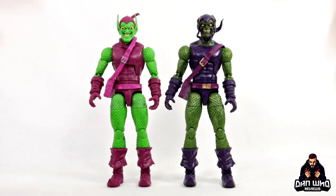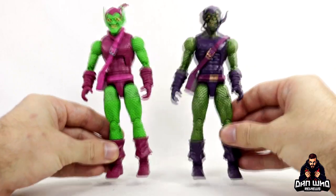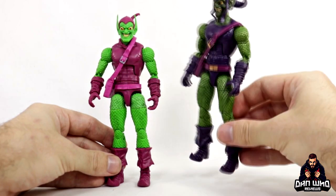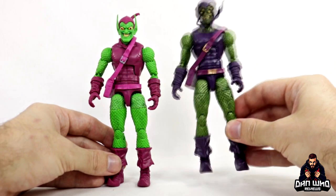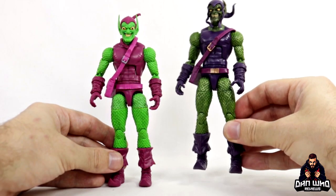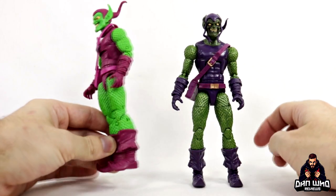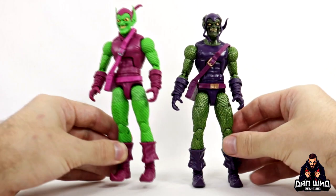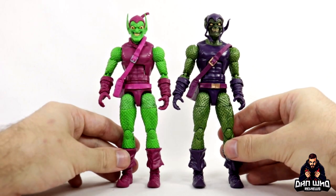Here we have our straight up goblin comparison. This is the Green Goblin that came in the Sandman Builder figure wave, and as you can see it's essentially the exact same figure with the deco changes. This one's got the green with a sort of metallic flare to it, like a metallic dry brushing. I actually quite like this one, but I do think the headscope on this new one is more accurate. The colour schemes on this new one are more accurate to the animated series, but as I said they're inspired by it — they're not meant to be perfect.